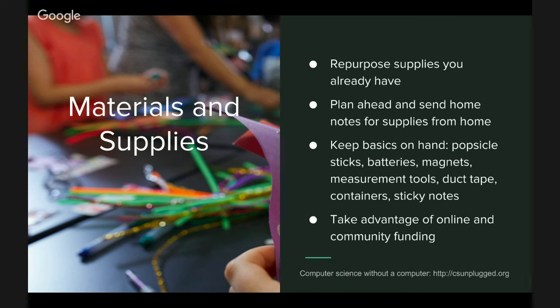We usually like to keep some basics in our space like popsicle sticks, magnets, batteries, duct tape, and different types of containers — just anything that can be made into a project. Lots of times people will donate these materials to us once they know you're doing STEAM projects. You can also take advantage of online platforms. If you're a classroom teacher, there's DonorsChoose and other crowdfunding platforms where you can raise funds to buy something, especially if you're buying a kit or something more expensive that may not be available in your community.